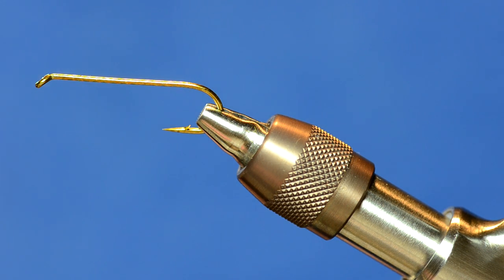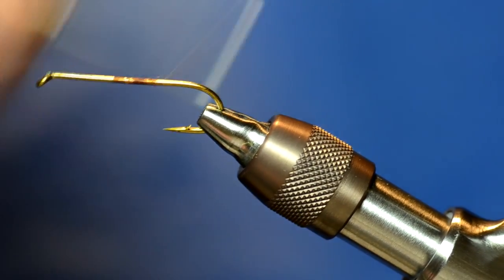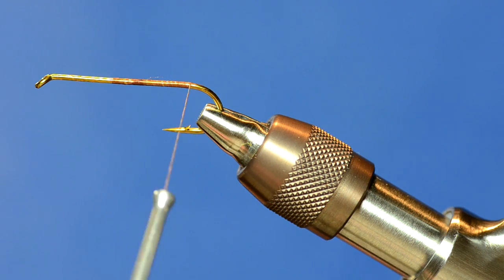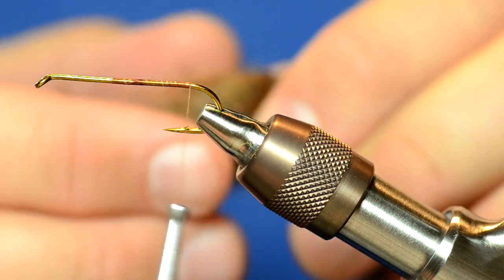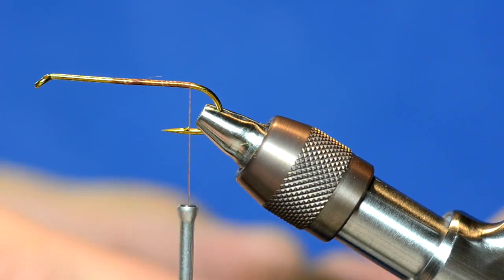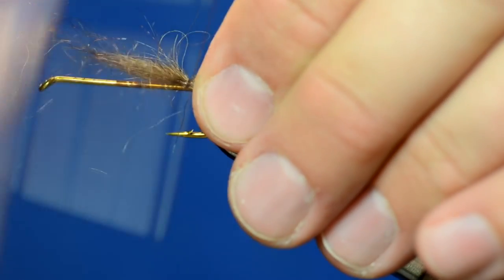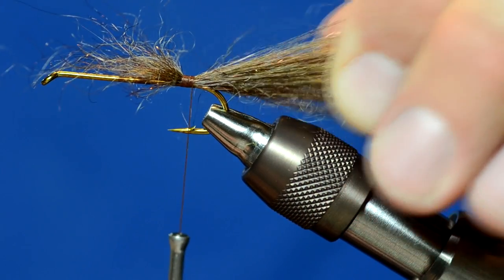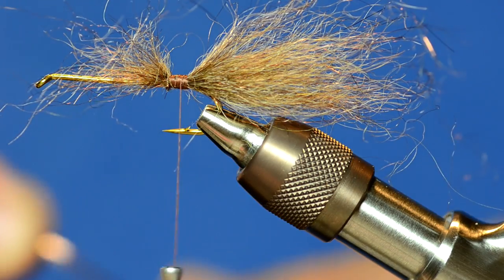Let's start off with an Allen S402 number four hook and UTC ultra thread 140 in brown. Just like the other Cheech Leech we did, the tail and body everything's made out of Arizona mega semi-seal, and I'm using the brown color on this one. I'm just going to pull it out — you can see I've cut the corner off the bag so I can pull the dubbing out easily. I've got a healthy clump of it and I'm going to tie it on the back of the fly. Once that's tied in, I'll pull my fingers through to trap any loose fibers.